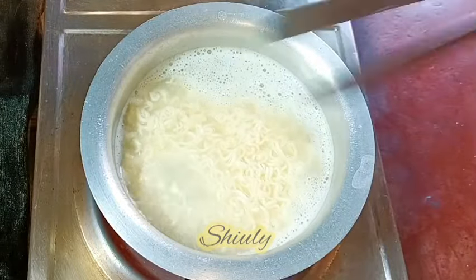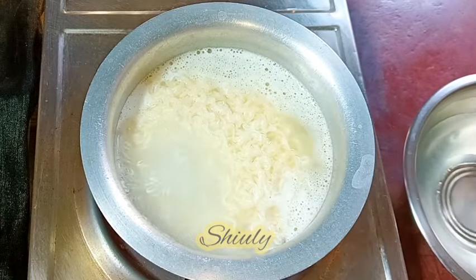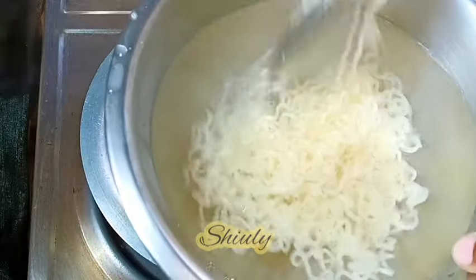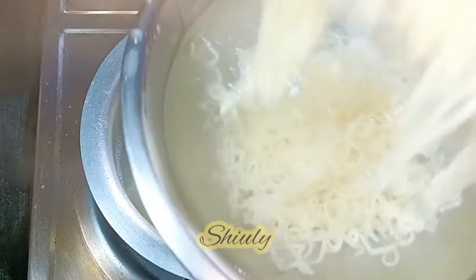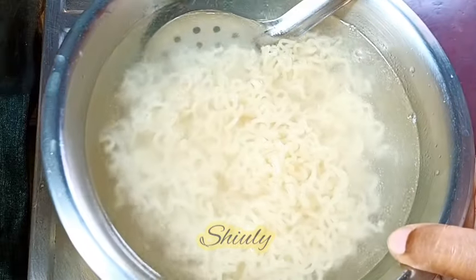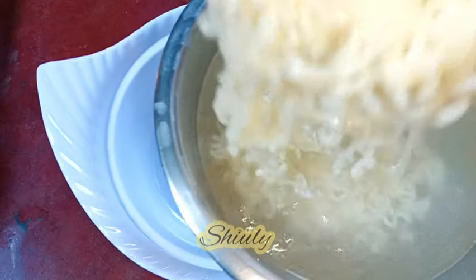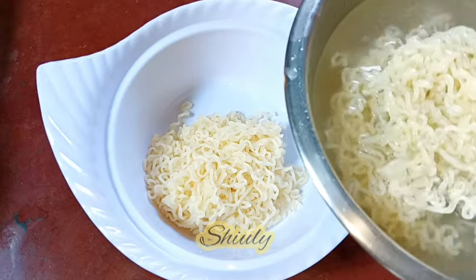For removing the noodles, I have taken a vessel of cold water — you may use normal or chilled water, there's no problem. I've taken chilled drinking water. Now I'm draining the water from the noodles and adding them into the cold water. After all the noodles are out, I'm taking them from the cold water into a bowl. If some water comes along with the noodles, there's no problem since I used drinking water.